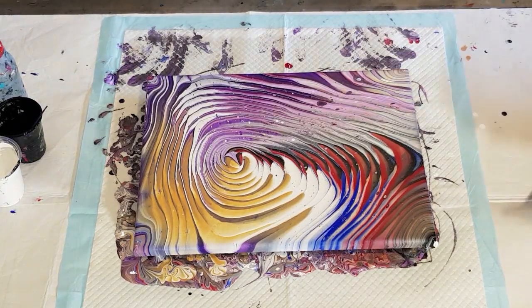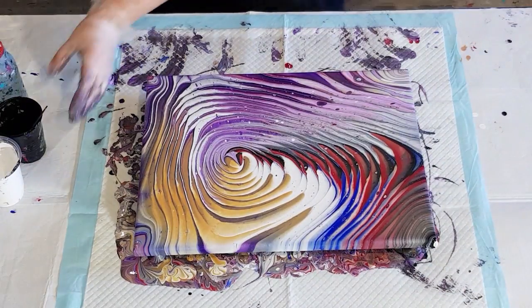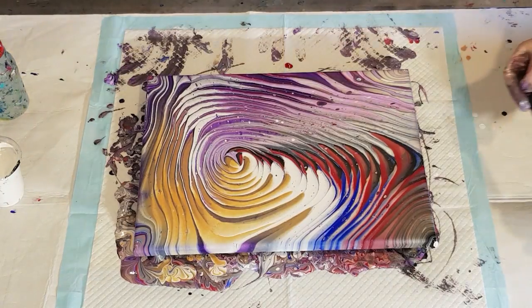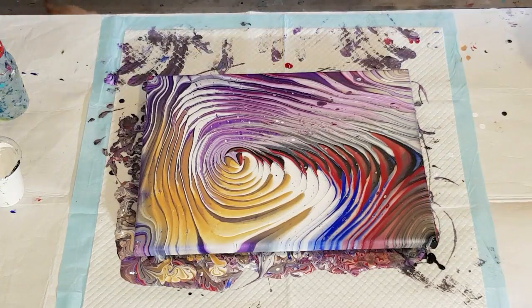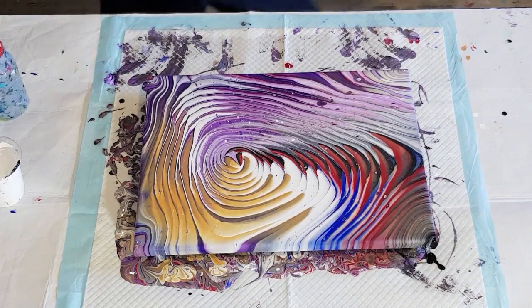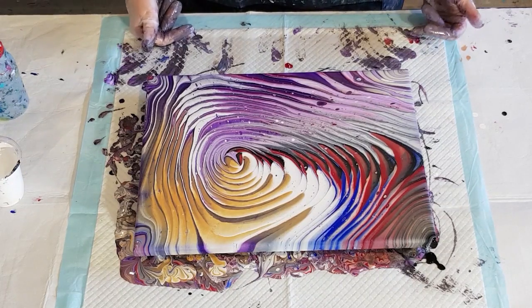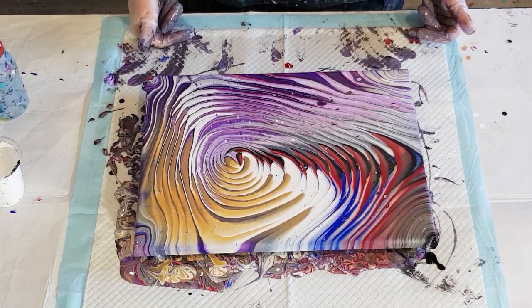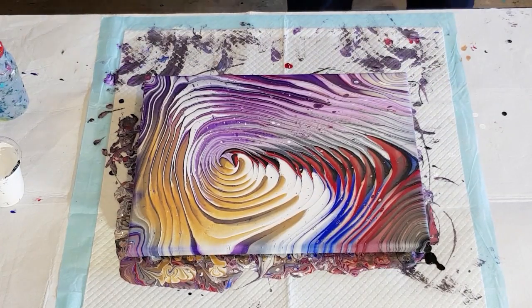Yeah, not liking that at all. I need a bit of black on the corner. The one I did before this that I scraped — I'd added water and thought it was too thin and lost the ring shape. Just struggling today with the clouds — that's not cloudy at all, you wouldn't even know that had the satin enamel in it. Not sure what's happening. I'll have to have a little play around on some card to test my consistencies.